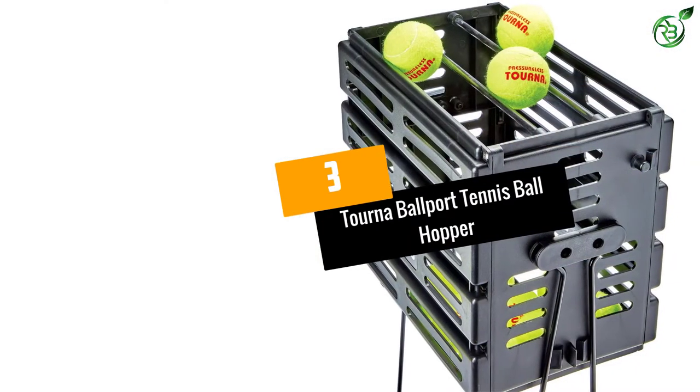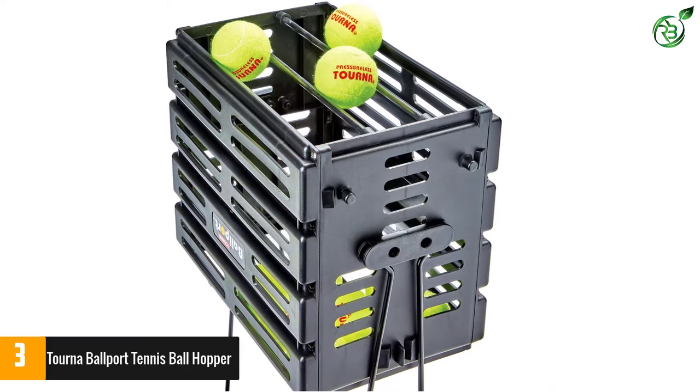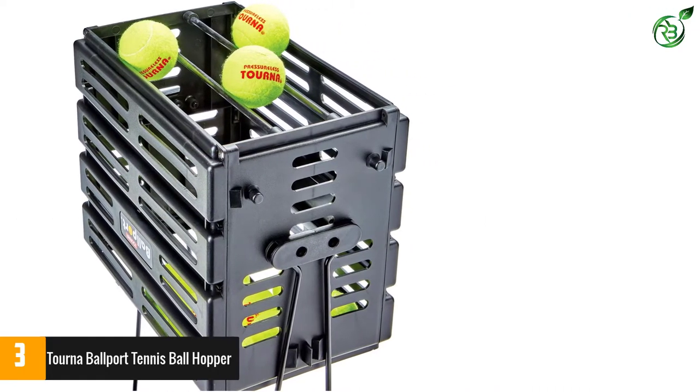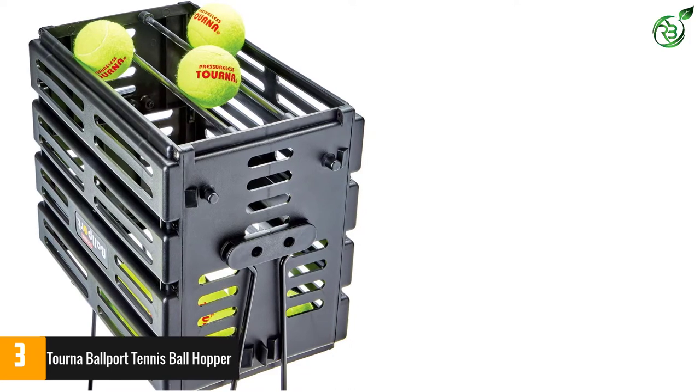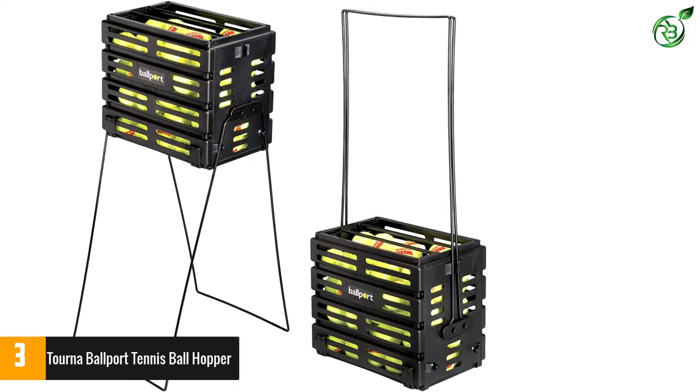Number 3: Torna Ballport Tennis Ball Hopper. Available in a unique design, this has a capacity of 80 balls. The tennis ball hopper comes in lightweight construction and it has 50% less weight for easy maneuverability.